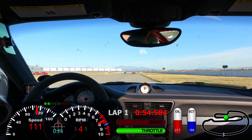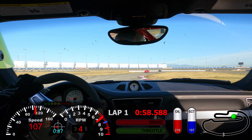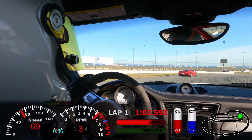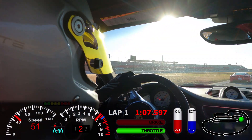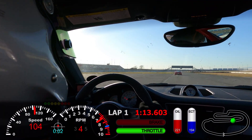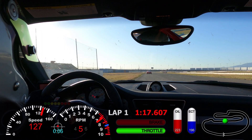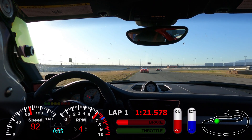I've never driven a 458 but that's definitely one of the cars I want to check off my bucket list — it's always been my dream car. When I was looking for a GT3, I thought about the 458, but they're still in the over $200,000 range, so out of my ballpark.